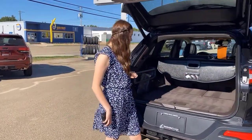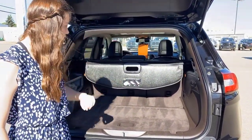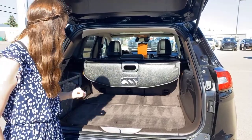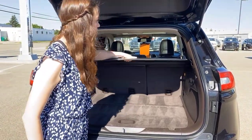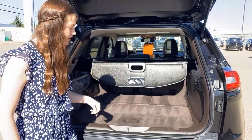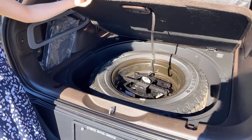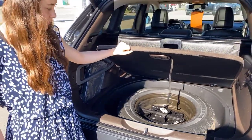Coming into the back here, you're going to have a 12-volt plug-in. You also have lots of storage areas all throughout, along with some tether straps. You have a cover here — great for if you're out in public and want to keep everything you have in the back private. The nice thing about the Jeeps is they do come with a full-size spare tire that is super easy to access.